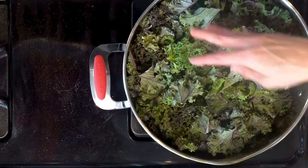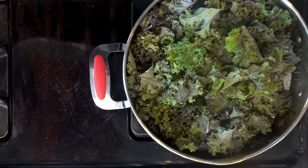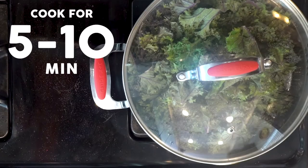While the tenders are cooking, add the kale and a pinch of salt to the other pan with oil and cover. Cook for five to ten minutes or until wilted to your liking. Once wilted, turn off the heat.